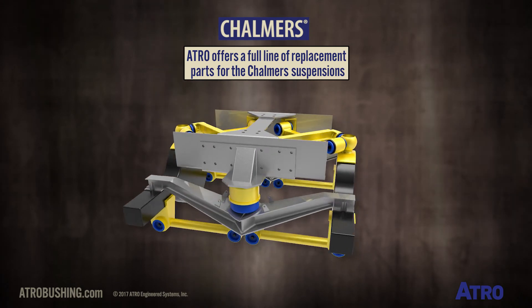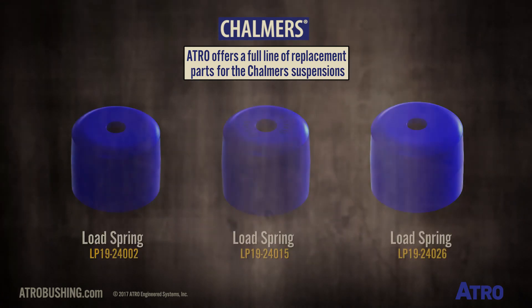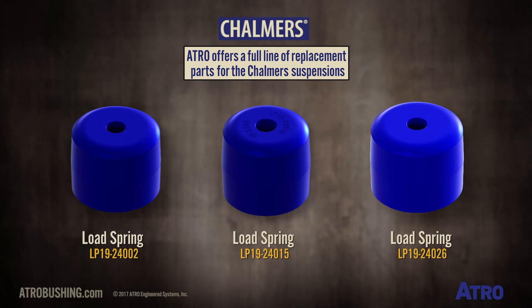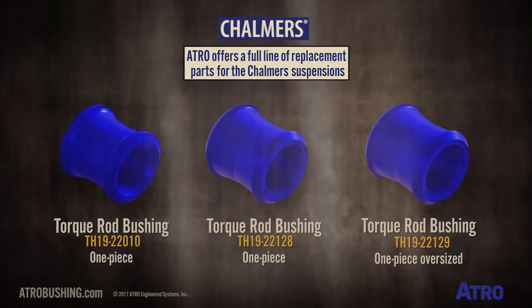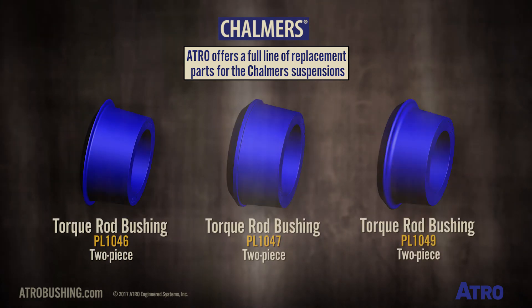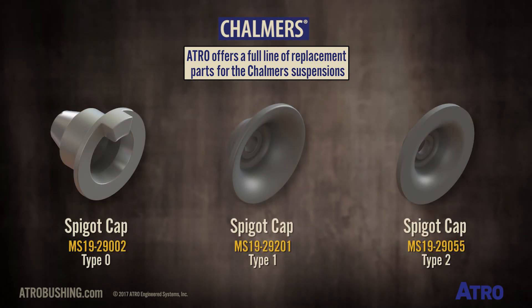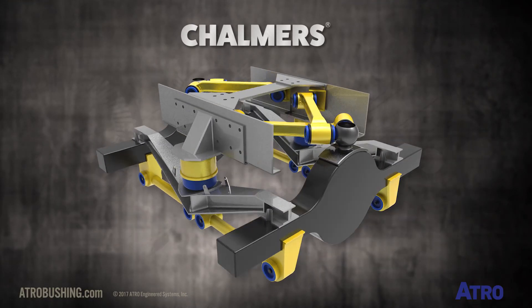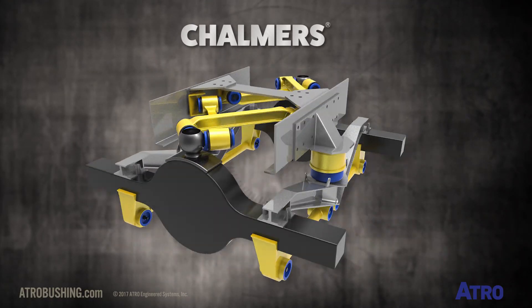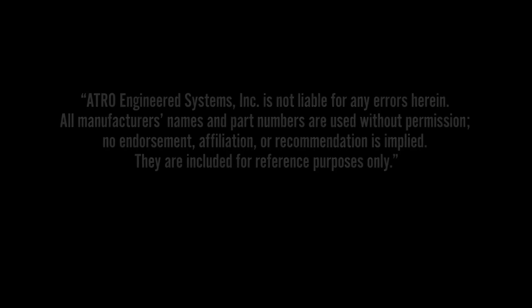Atro offers a full line of replacement parts for the Chalmers Suspension, including Atro's proprietary polyurethane load springs.